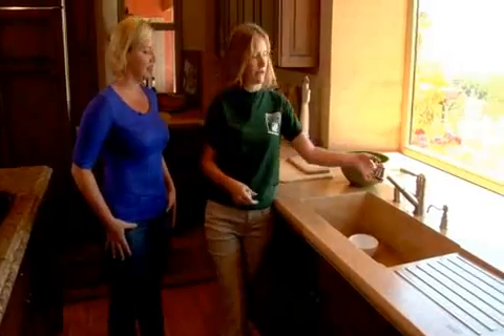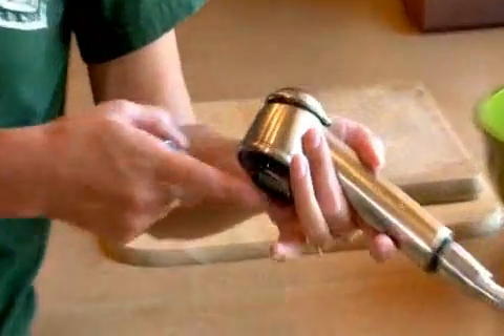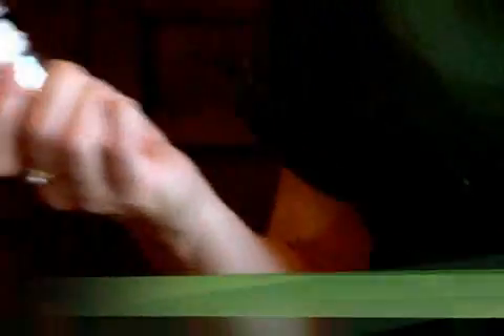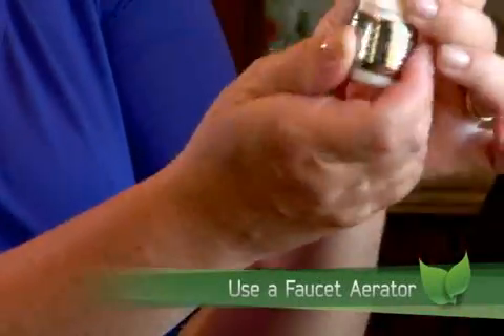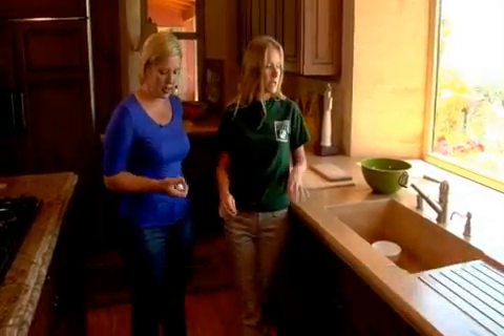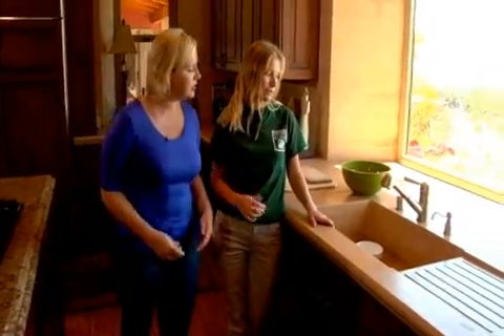So here in your kitchen, because your house was built after 1992, you already have a low-flow faucet aerator, which is this area here from your faucet where your water comes out. But older homes may not. So we always recommend that people install a faucet aerator — it just screws right into your faucet. It's a very easy installation, and it can reduce your water use here at the sink.